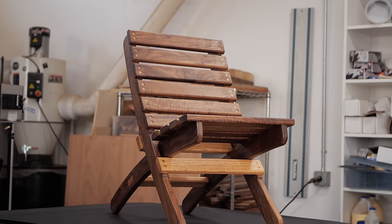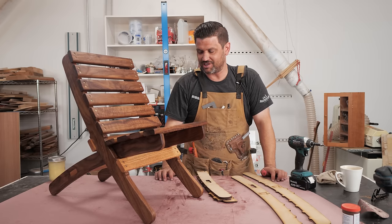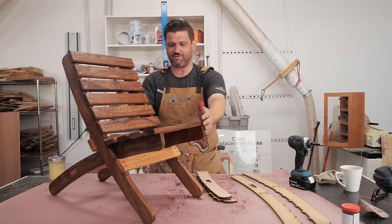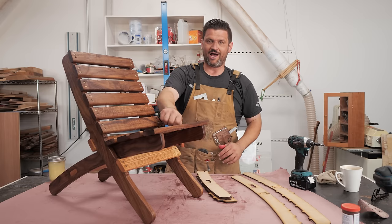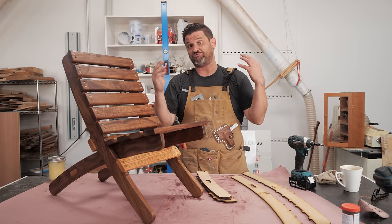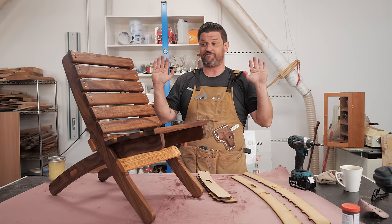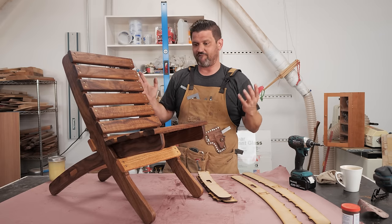Wow, guys — that came out amazing. I am so stoked on this. It looks great. It's going to match my bigger chair and be great furniture for my daughter. I want to thank Jay Bates for making these plans and making it so easy. This took me like three and a half hours from start to finish and it came out phenomenal.